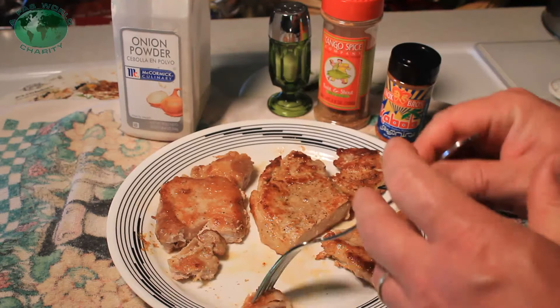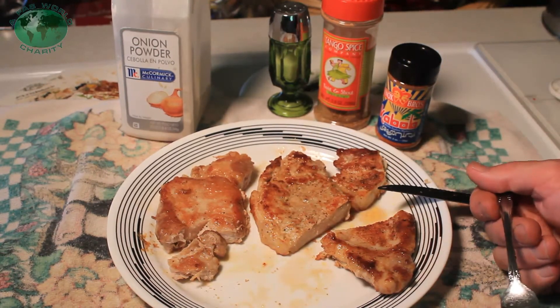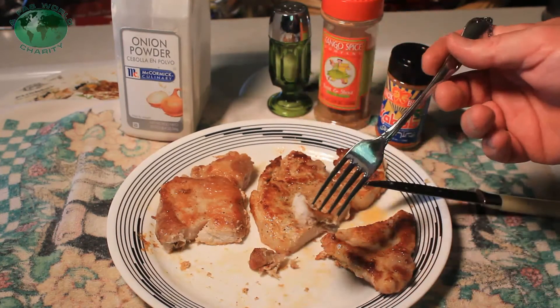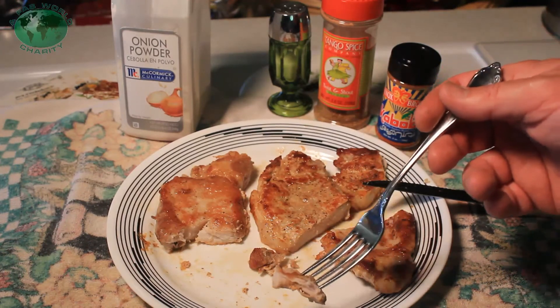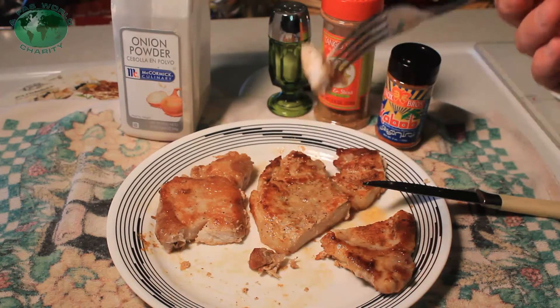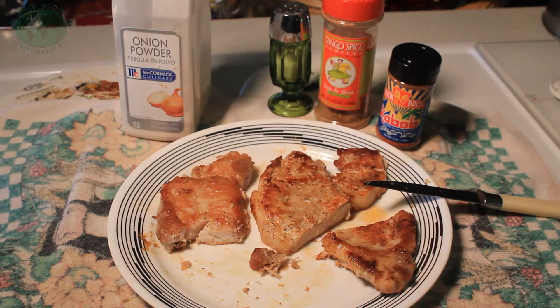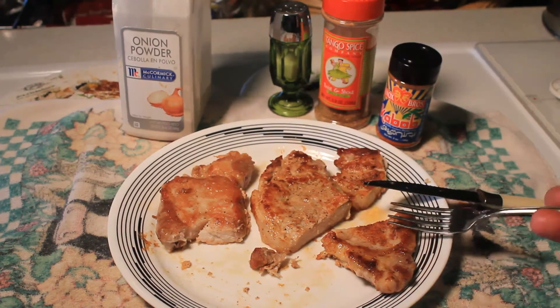And then the southwest garlic — nice garlic flavor. Kind of lacking on the southwest part, we'll have to work on that. I did the northwest garlic, now I'm doing southwest garlic. But it worked good. My garlic mix works great on chops — makes it kind of a sweet taste and flavor, hint of garlic, a little bit of something else that you really can't quite figure out. But it's tasty. Thank you all for watching.